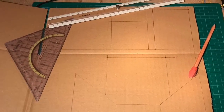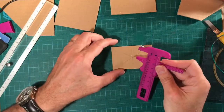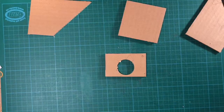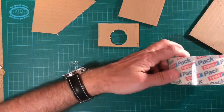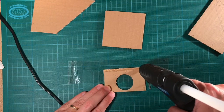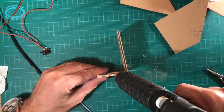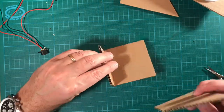Now we come to the housing, which is made with cardboard. Cut all the cardboard pieces to the required dimensions. Protect your working bench with some tape, because otherwise you'll have hot glue everywhere. With the hot glue gun, combine all the pieces to form the housing.